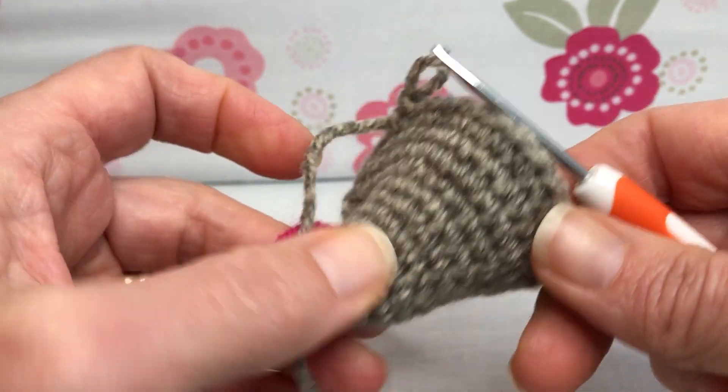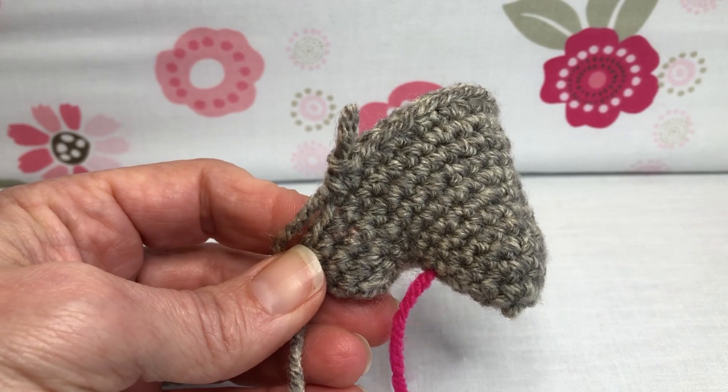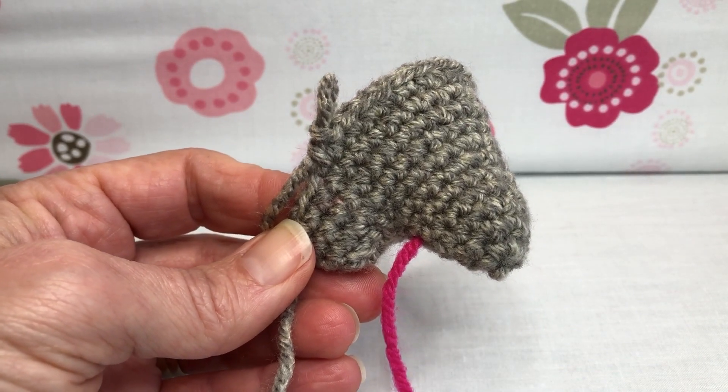That's it for today. So if you need to keep going, go ahead and get it done, and I will see you next time. Thank you, and have a joyful day.